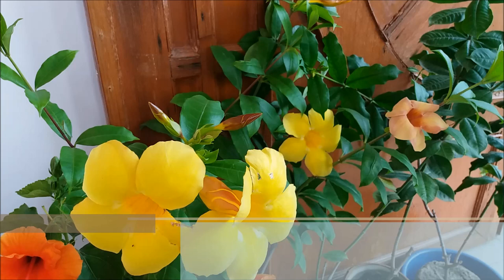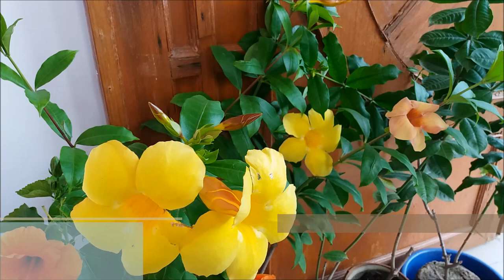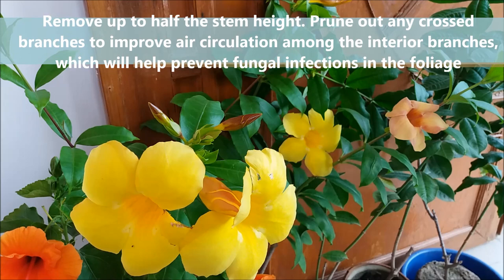Prune the Alamanda vine in late winter or early spring to control its size and improve its appearance. Remove up to half the stem height and prune out any cross branches to improve air circulation among the interior branches, which will help prevent fungal infection in the foliage.